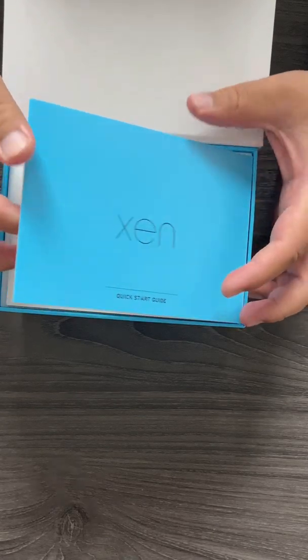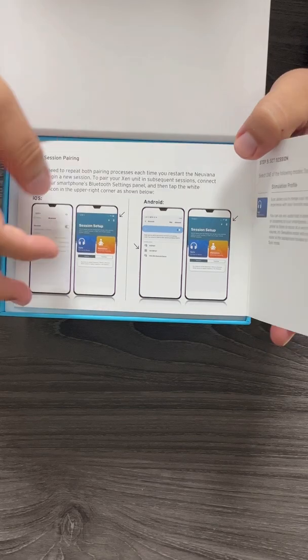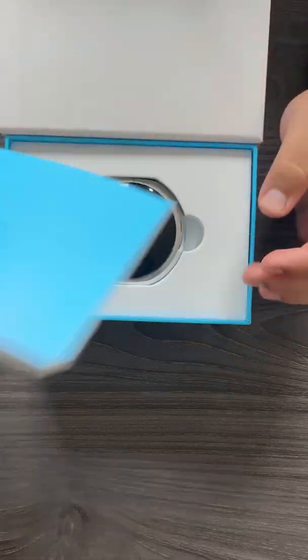This is the quick start guide. It will go over the different Bluetooth pairings — there's an iOS version and an Android version. There are a couple of other tips and tricks in there as well.